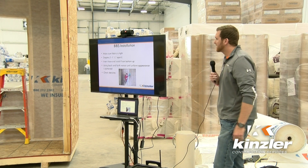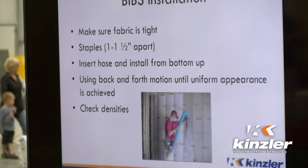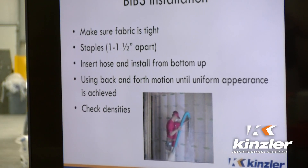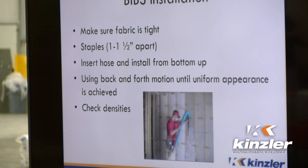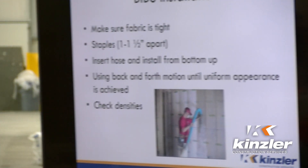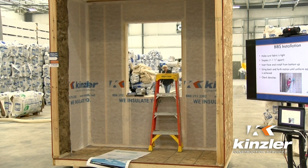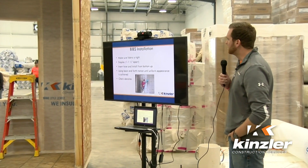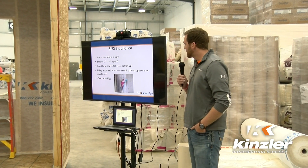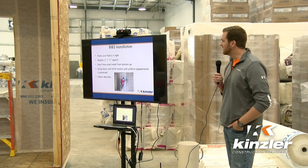To install the BIBS, you've got to make sure that the fabric is tight. The fabric is an unwoven product that allows air to escape during installation. You don't want any blowouts or pillowing, so you want to make sure that fabric is smooth and tight. You want to keep the staples about an inch to an inch and a half apart so there's no tearing or separating, because there's quite a bit of pressure that comes through with installing this product. Insert the hose and do a back and forth motion to make sure you fill the entire assembly.